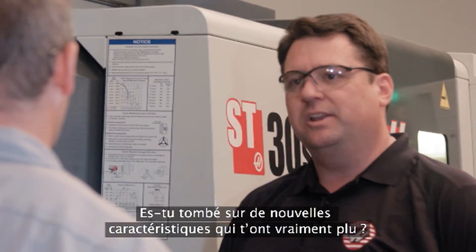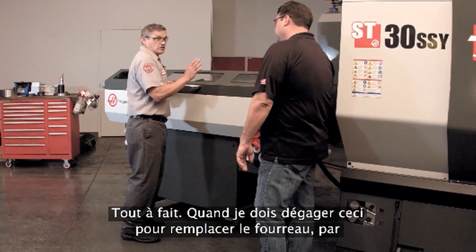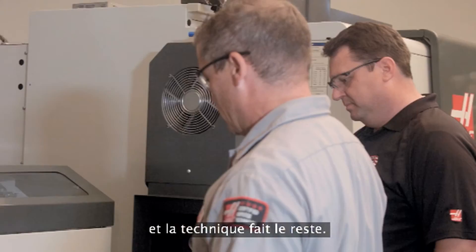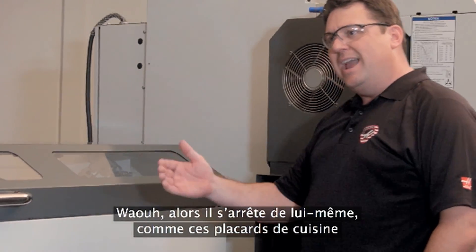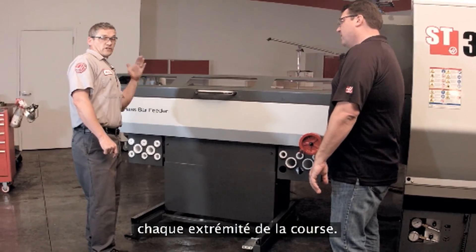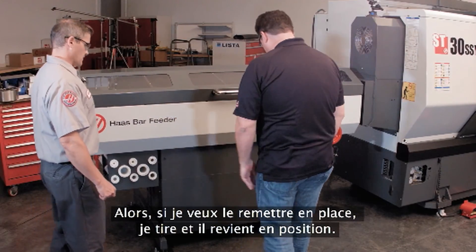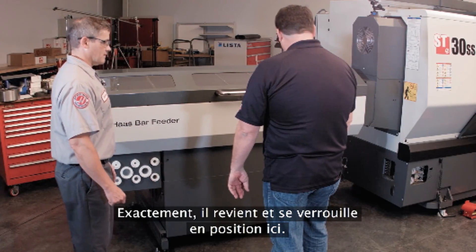Any new features that have jumped out at you that you really like? What I really like is when I need to move this out of the way to change the aligner, for instance, all I do is push down here, give it a quick push, and it does the rest. So that's coming to rest on its own — like one of those high-end kitchen cabinets. That's because it has a gas-charged shock at either end of travel controlling that. So if I pull it back into place and let go, it'll come right to rest and latch right into position. That is cool.